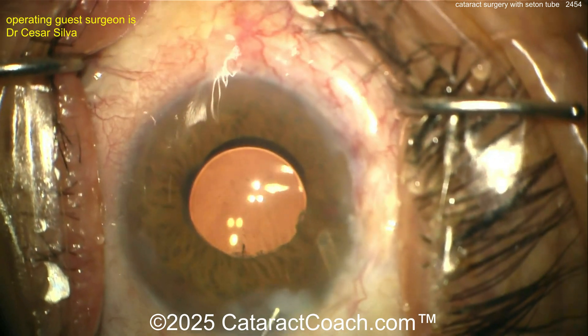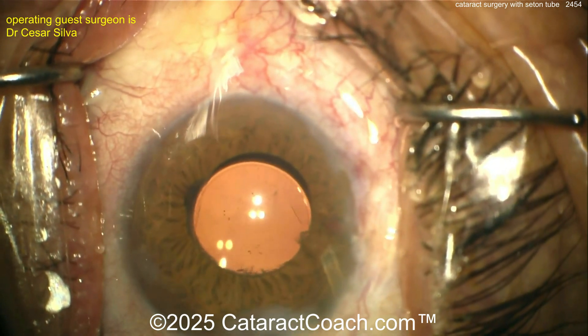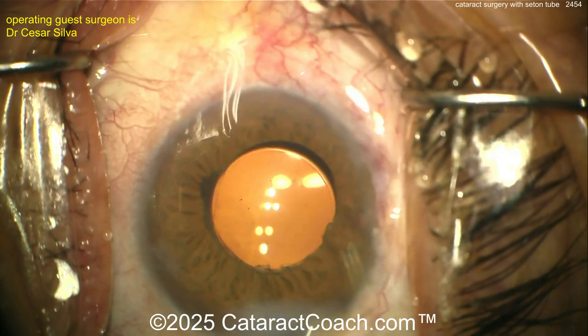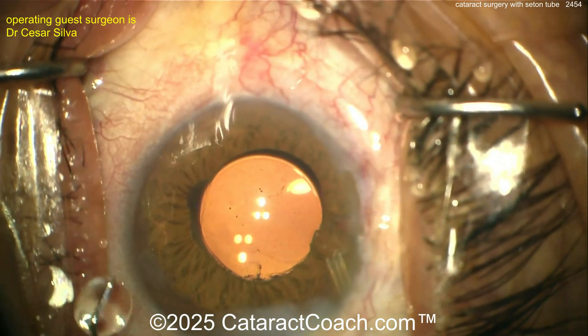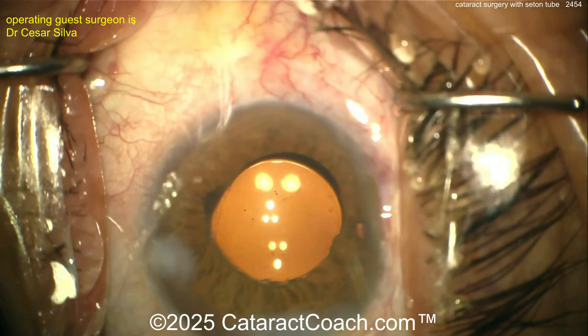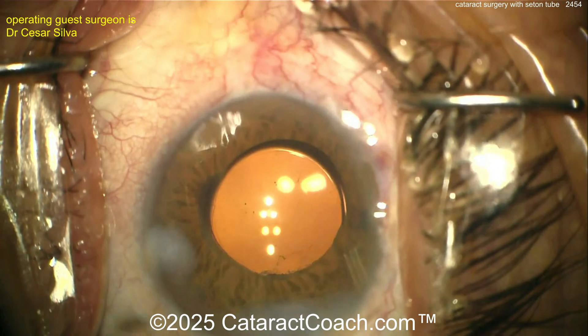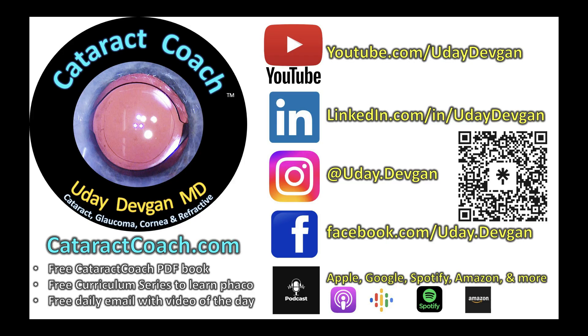That looks great. In a case like this, should you put a suture in? If you want to you can, but you may not necessarily need to. Beautiful result here. Just keep in mind: fluidic balance is the key — what's the inflow fluid, what's the outflow. Having the seton increases the outflow, so balance it out. Check out our podcast — the top podcast in ophthalmology — it'll teach you how to be a more successful ophthalmologist, and it's free.